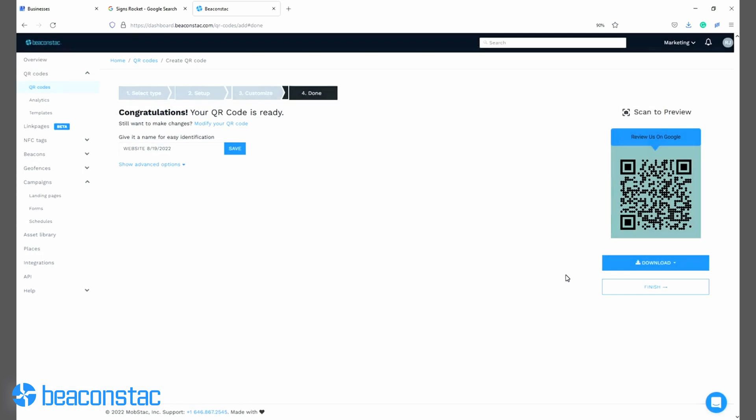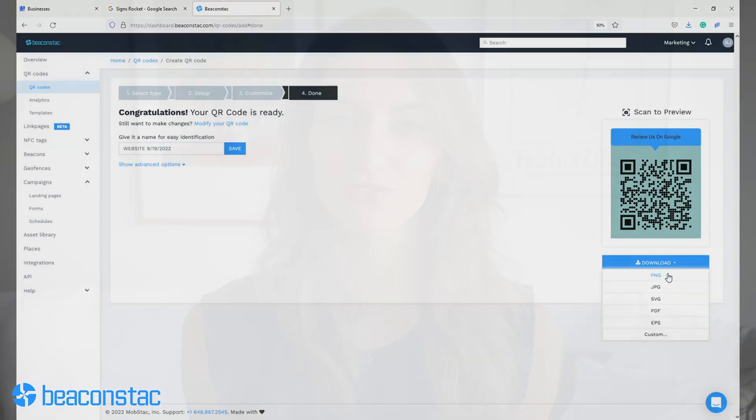Step 6. Download the QR code in your preferred format. There are multiple options for you to choose from.